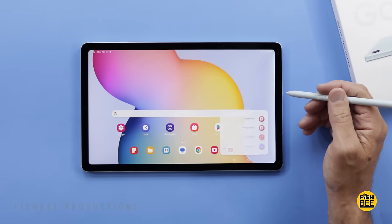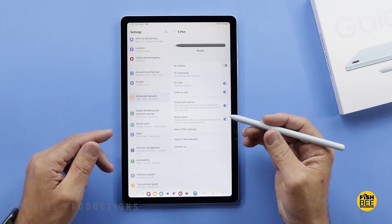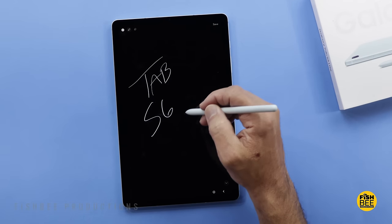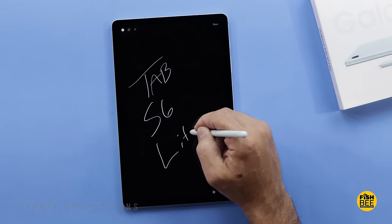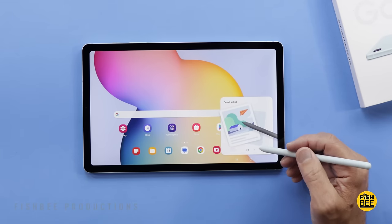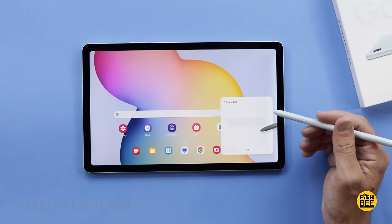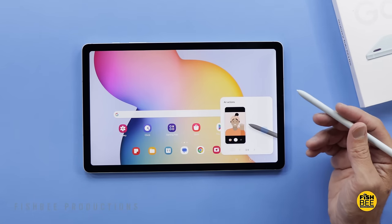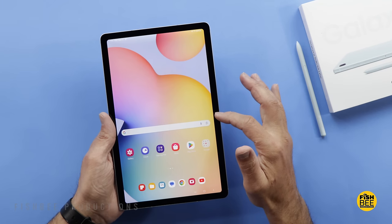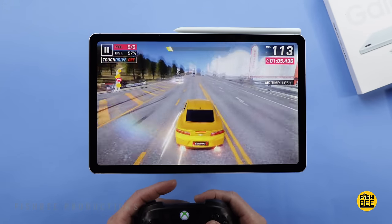You're going to have all the S Pen features on this one that you had on the previous models and most other Samsung tablets with the S Pen. The S Pen is definitely one of the best ways for taking notes, drawing, or just moving around the software. You've got stuff like smart select, S Pen to text, and air actions. Probably one of the most important parts of this tablet is going to be the improved performance over the previous version.